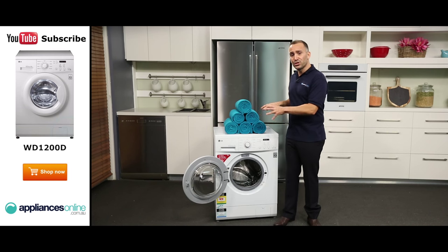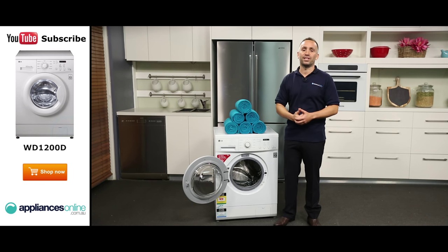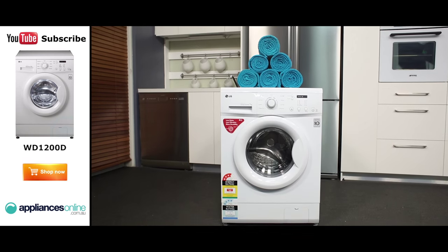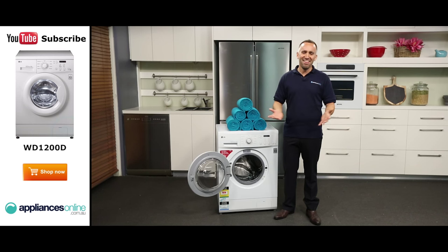If you're planning to install one of these washers yourself, remember it comes with four transit bolts included to prevent damage during transport. You must remove these first before starting the machine. And that's the LG 7kg front loader, available with a two-year warranty and separate 10-year parts warranty on the direct drive motor. Thanks for watching.